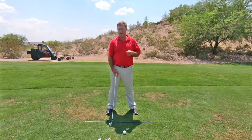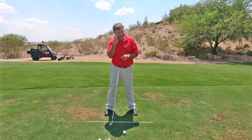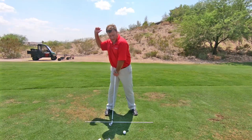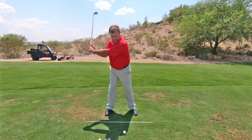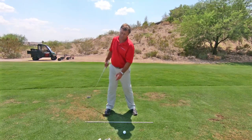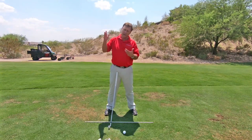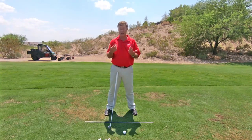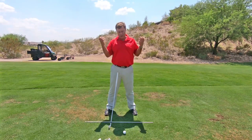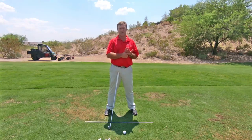A lot of this is due to the person having their forward eye as the dominant eye. My back eye is my dominant eye, so this position looks good to me — at the top I'm looking at the ball more with my right eye instead of my left. It's easier for me to coil that way. If you're forward eye dominant, it's a lot harder because you have to change your mental visualization of how you're watching the ball at the top of the backswing.